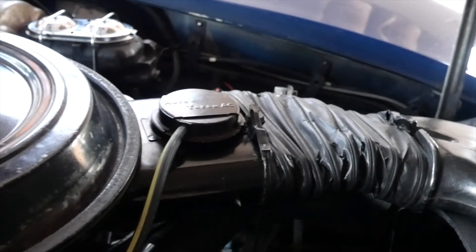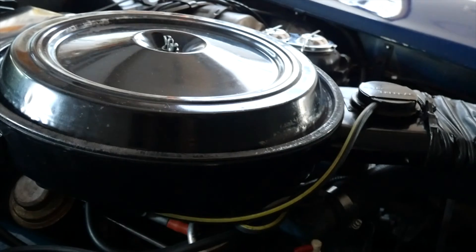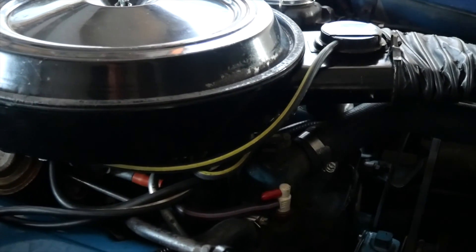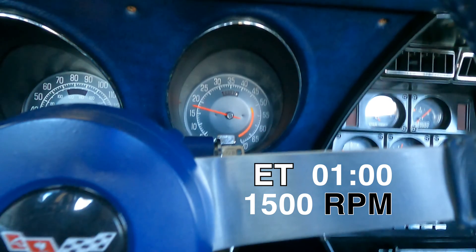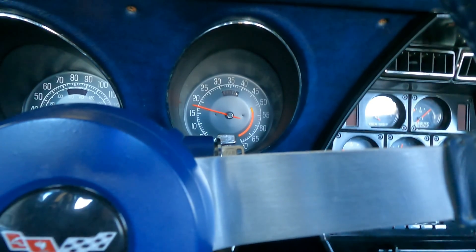All the emissions equipment is still in place on this car. So how did I get this car to drive after three and a half minutes of starting and idling? I increased the fuel mileage by four miles per gallon and I eliminated all the off-idle hesitation.